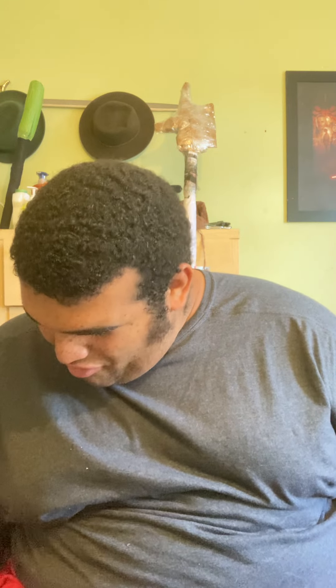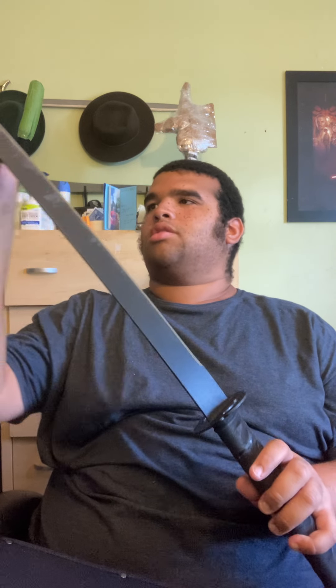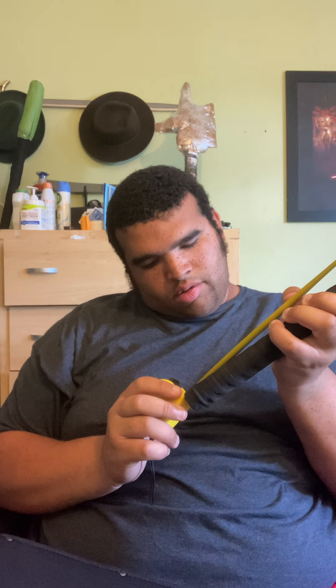I have a ruler right here that I can use to measure it. In the sheath, the overall length is about 38 inches, but when you take out the sheath it's going to be a different measurement. I sharpened this — it's about three feet, so around 35 inches.